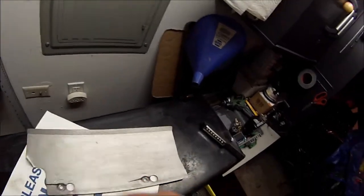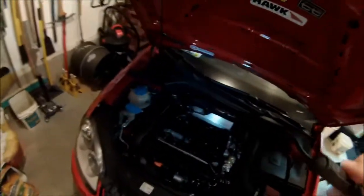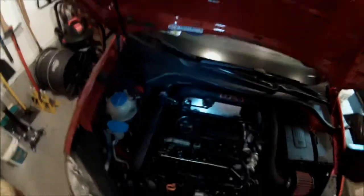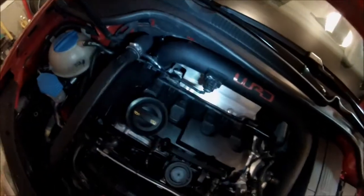I looked it up and it was about 20 or 30 dollars for a replacement plate, so I went down to a local metal shop and picked up a four dollar piece — that's probably 14 gauge aluminum plate — and cut it.